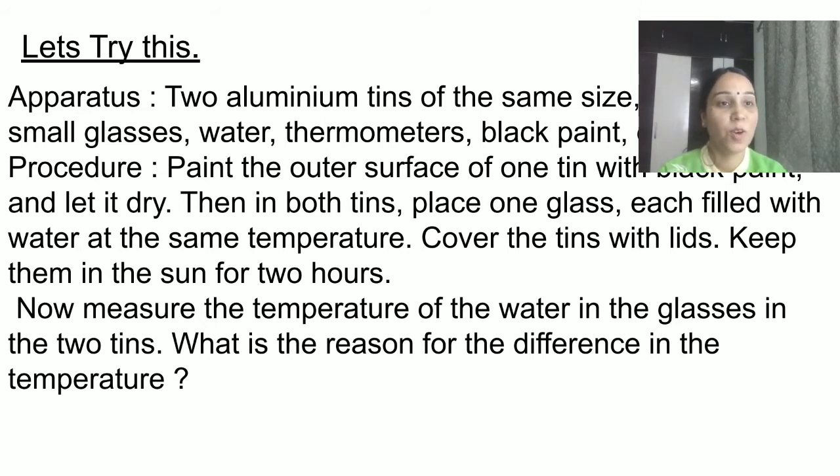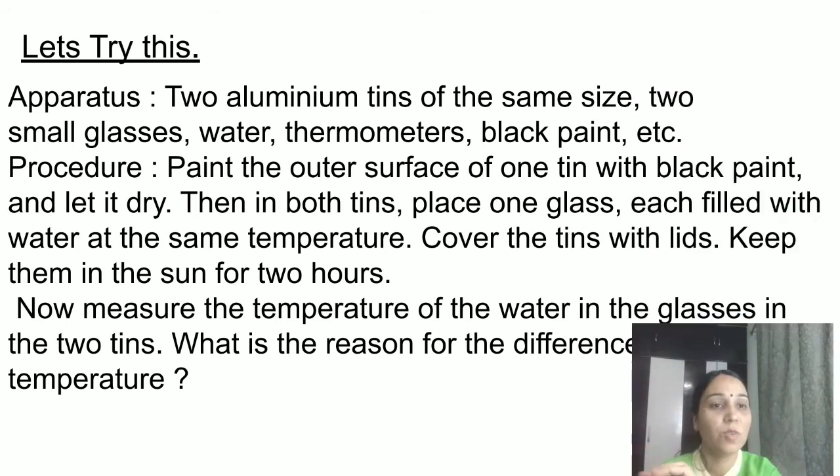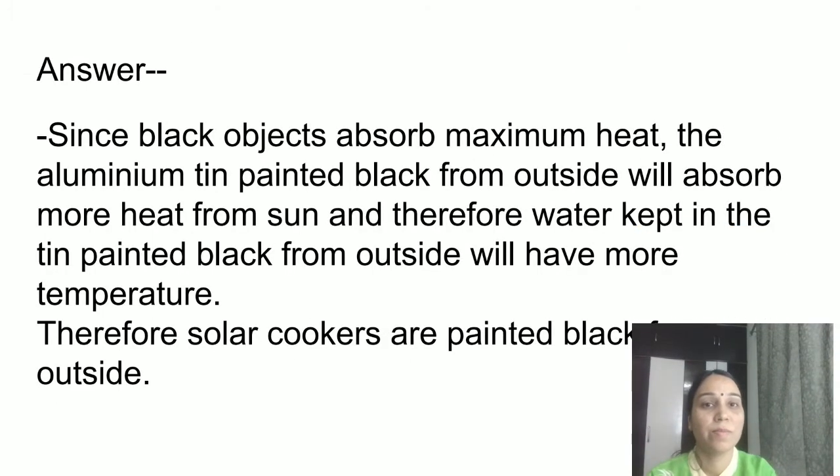The answer is: since black objects absorb maximum heat, the aluminium tin painted black on the outside will absorb more heat from the Sun. Therefore, the water kept in the black-painted tin will have a higher temperature.